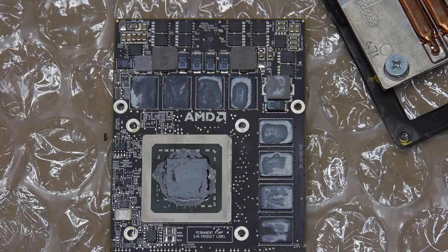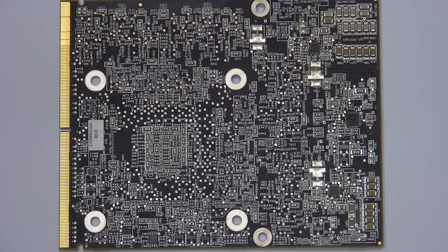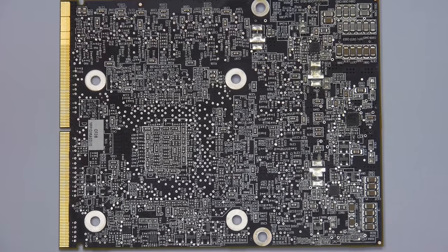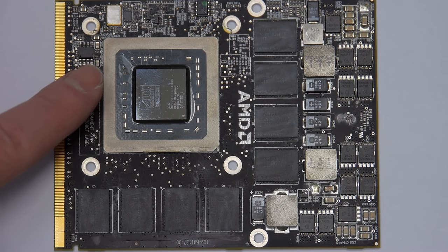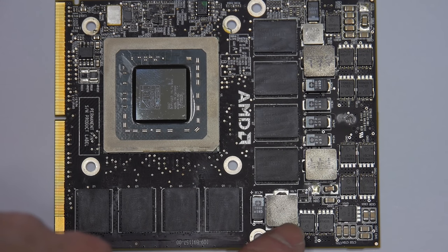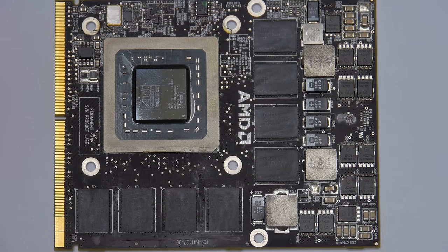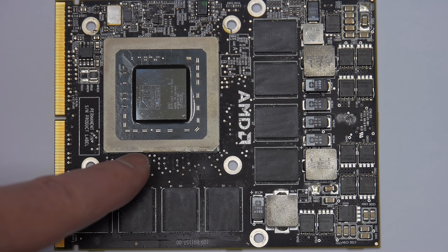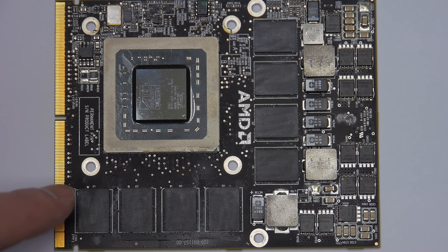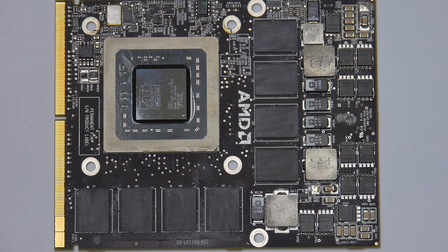The next thing is to clean off the paste before putting it in the oven. Here's a close-up of the graphics card on the back side, which of course doesn't have any heat sink paste on it. On the front side, after cleaning with dehydrated ethanol on the main chip and on these memory chips — ten total chips had paste — I used about ten swabs to get it off. There was a lot of paste in between these parts. It's all clean now, and now it's time for the oven.